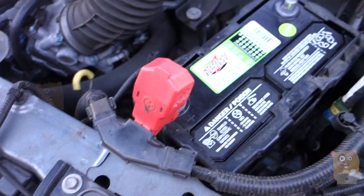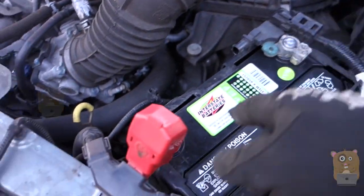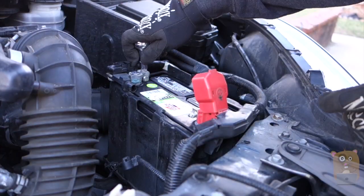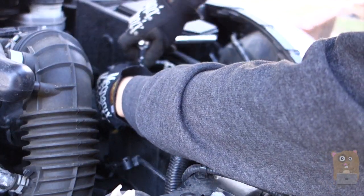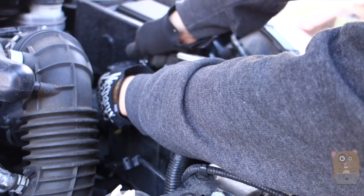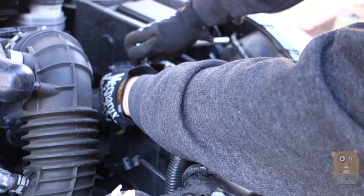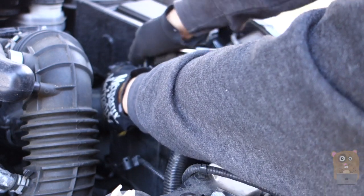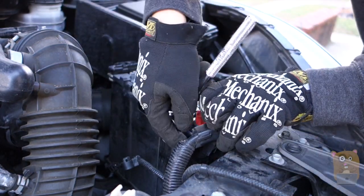Just remove the cap covers. Black goes with black on this side, red goes with red on this side. I want to make it tight because I don't want the connector to disconnect from the battery — that's very bad. On this side also, tighten it up.